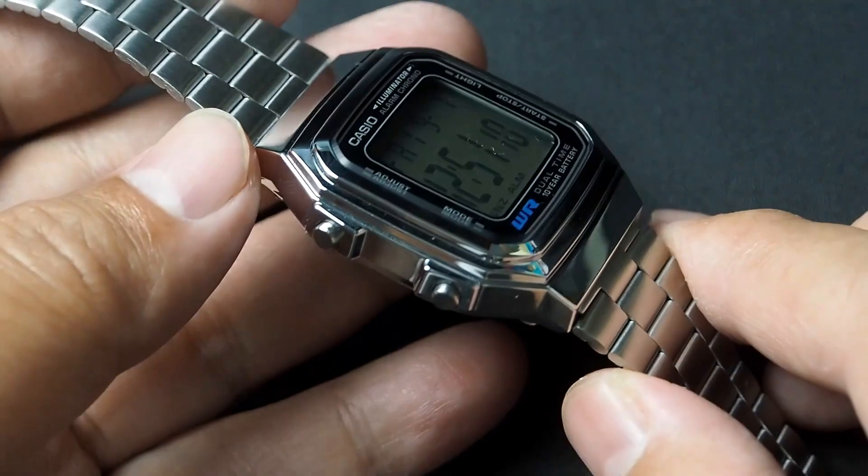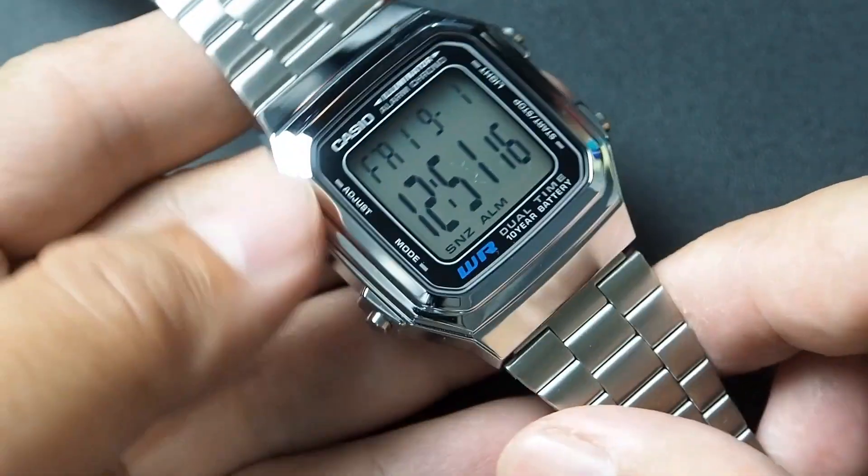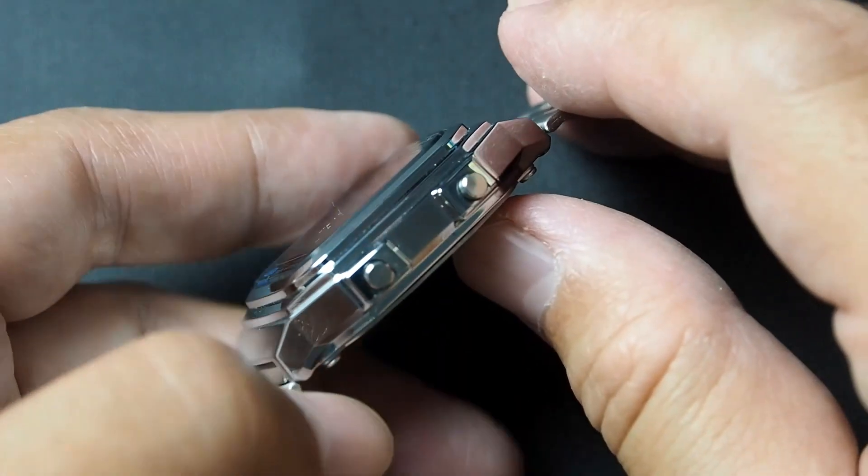On the left side you will find two chrome buttons: adjust and mode. And on the right side, also two chrome buttons: light and start-stop.